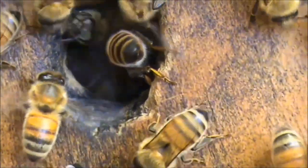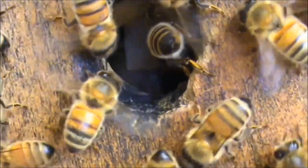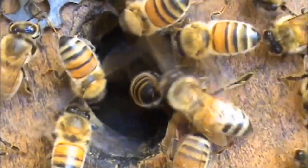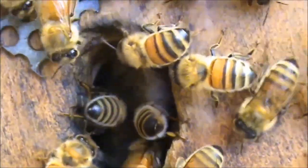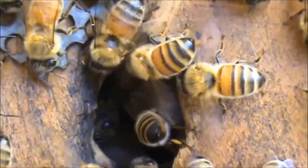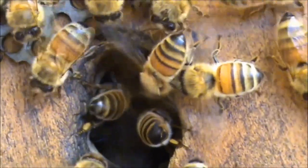As you can see, their wings are fanning. That one's going for it. It's only a small entrance, but then again, it's only got three frames of bees in there. So whether it needs to be a bit bigger, I don't know.